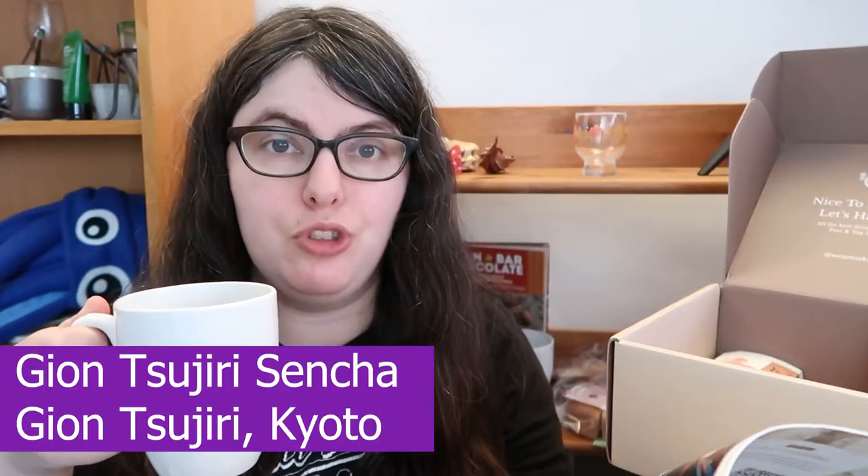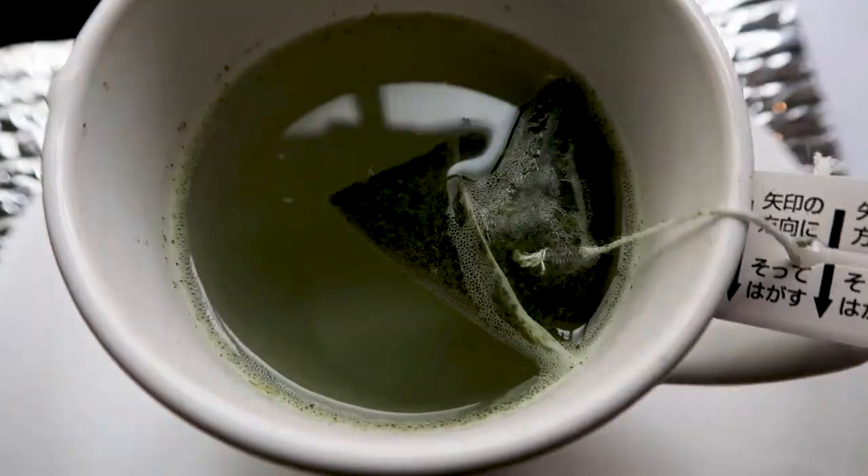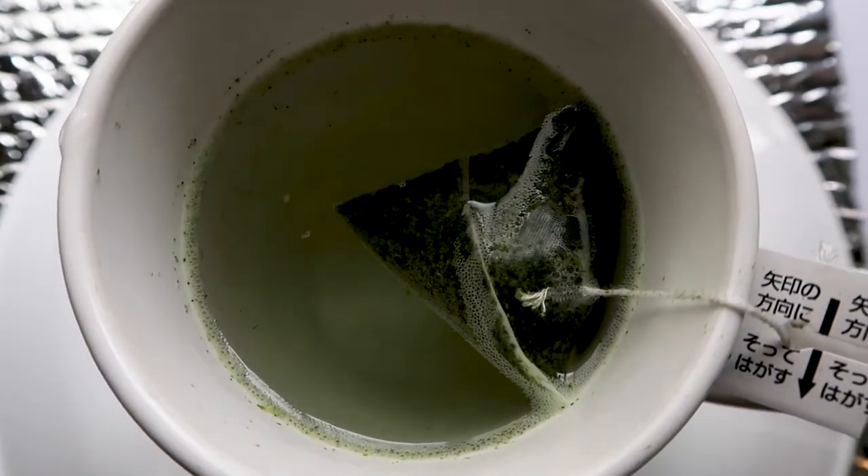Next we have the Gion Tsuchiri Sencha, apparently noted for its combination of bold and umami flavors. Sencha is a really lovely type of green tea — I find it more mellow than matcha and it smells woody and just pleasant, gentle green tea. Cheers. It kind of just goes pop and then soft. You're hit with intensity at first, but then how mellow it gets. This is actually a really good tea for tasting because it has such a long lingering note of just a little bit of bitterness — but the rest of it is very mellow and smooth.